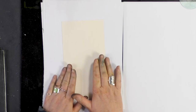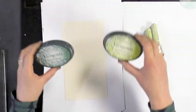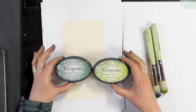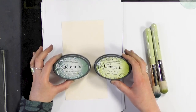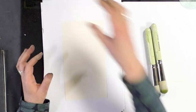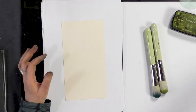We've got our cream multifarious card and we're going to need some stencil brushes. I'm going to be using two different colors from our elements — these are our new ones: Lime Punch and Bermuda — and we're going to be using a combination of our Versafine inks.